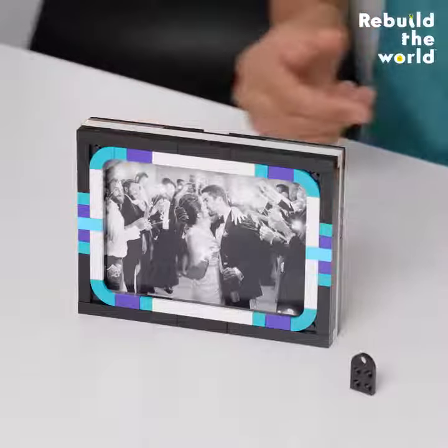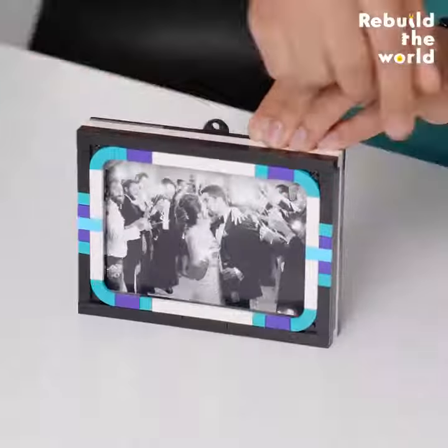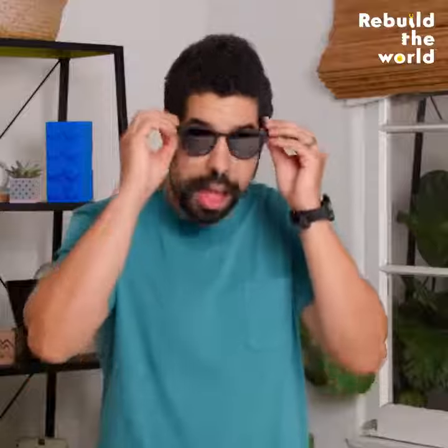This tiled picture frame only takes one specialty plate to hang, and there's a slot on the side to slide in and out your favorite photo. That's my wedding day. If you don't have a favorite photo, well, you do now.